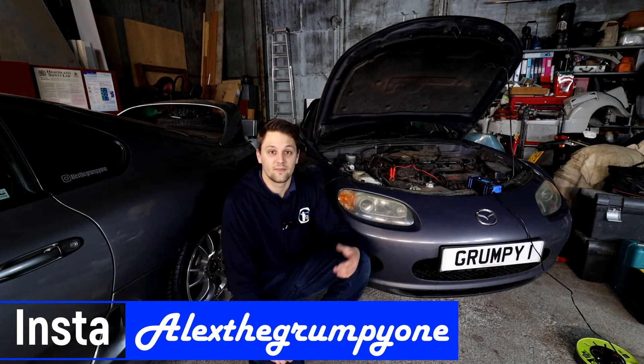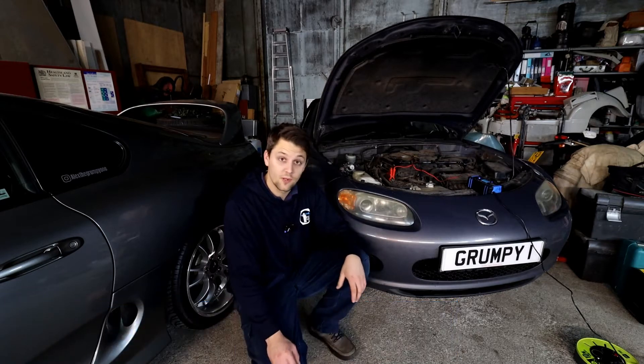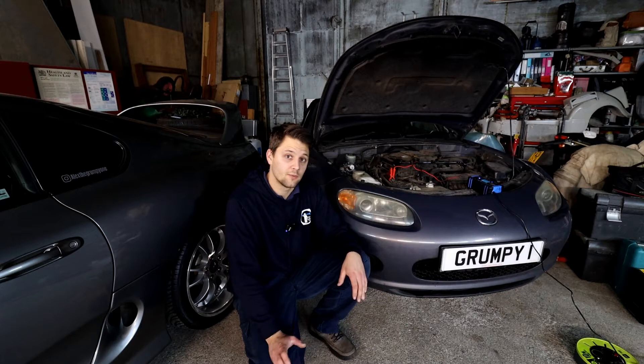Hello guys, how's it going? Alexi Grampion here. Today we've got the MX-5 Mark III in the workshop. This is a 2006 model, but this issue you might have on the earlier models as well.